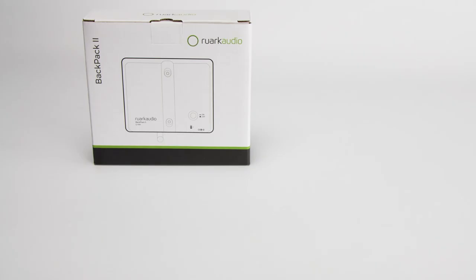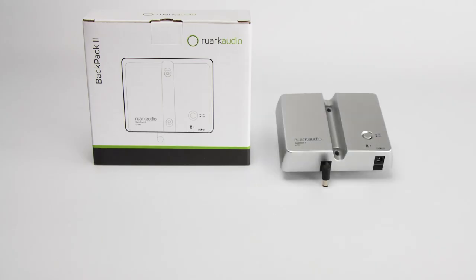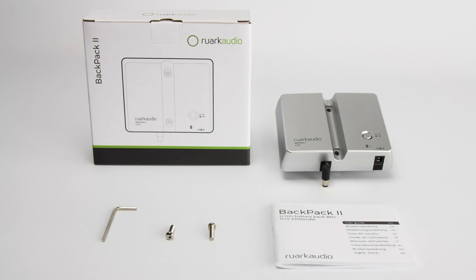Inside your box you will find the Ruark Backpack 2, an allen key, two fixing screws, and an instruction manual.